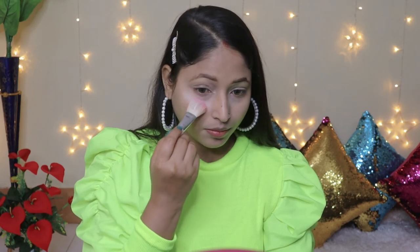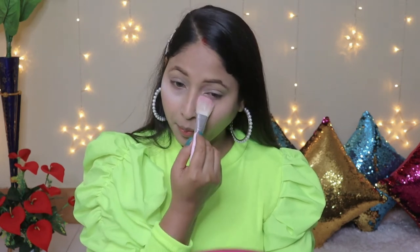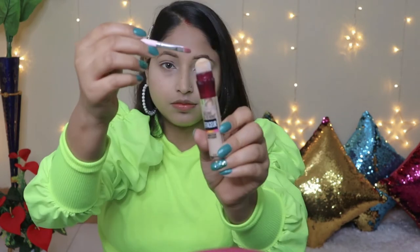We will set the foundation and concealer with loose powder so it doesn't settle into fine lines. I will apply loose powder under the eyes and let it sit for 2-4 minutes, then dust off the extra powder. Now our base is ready.